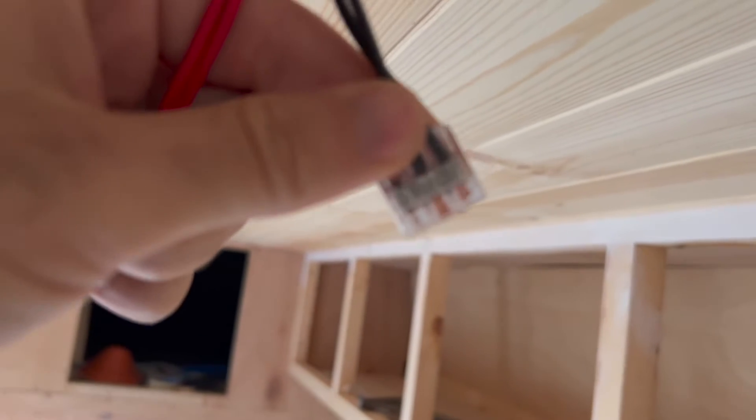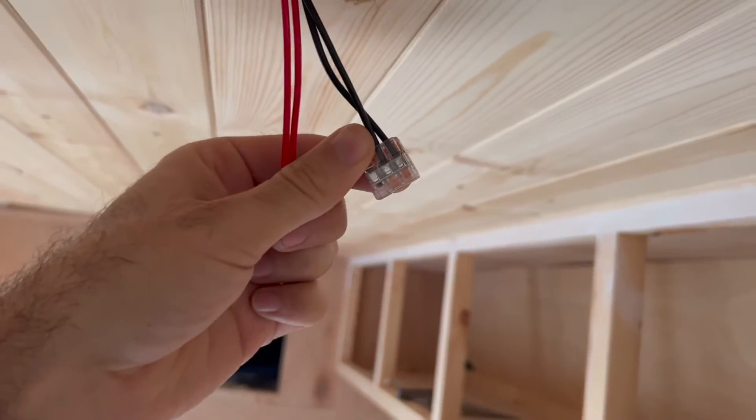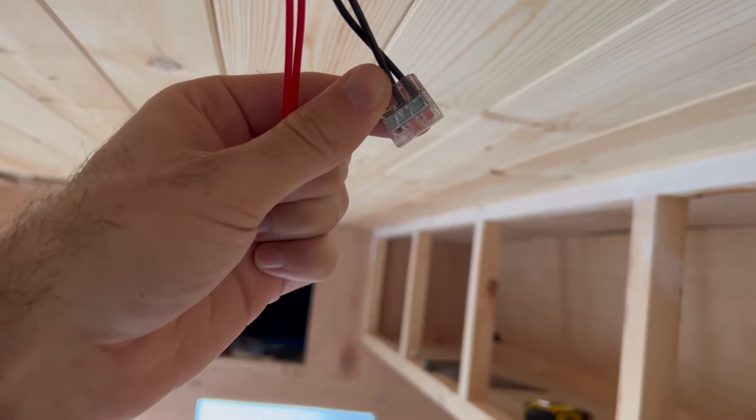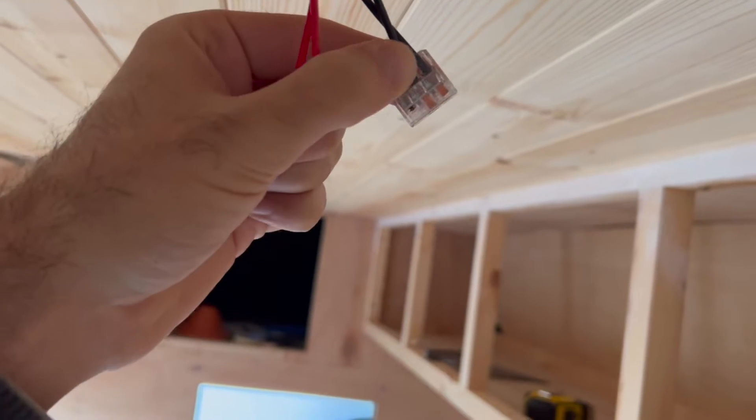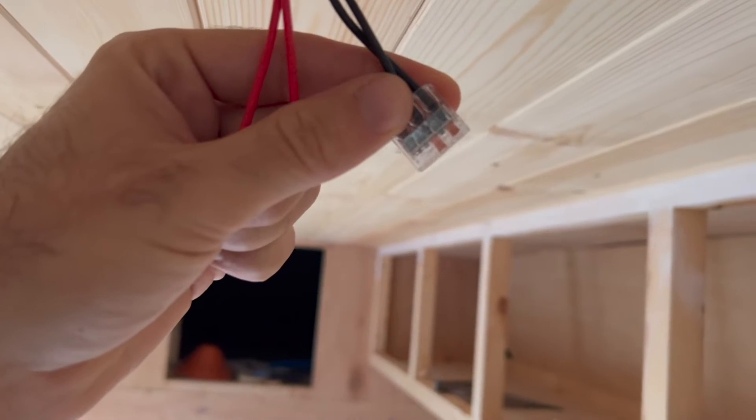What they've got on the inside — flip that around — there's a little bus bar. So what it does is it connects those. You can see the copper at the end and it just makes sure that the copper is touching the bus bar so that all three connections can go on the same connection.